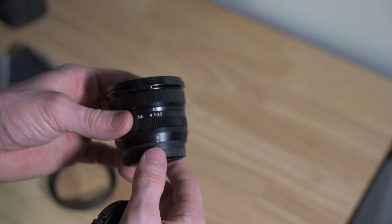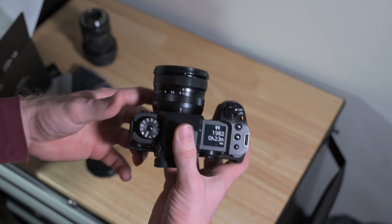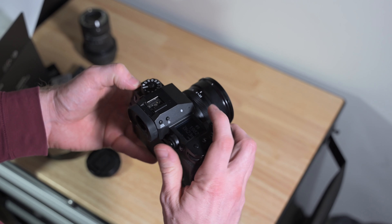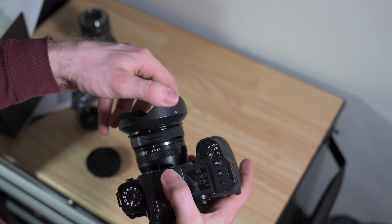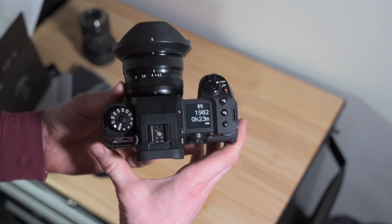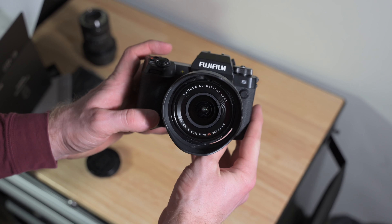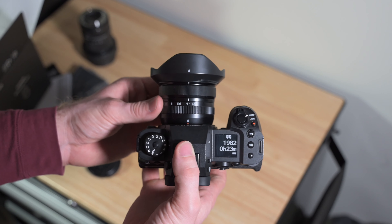Let's take a look at what it looks like on the X-H2S. There it is on the X-H2S — as you can see, it's super compact, super lightweight, matches super well with the camera. I'm going to have a fun time using this lens. Maybe I'll make a little review of it. There it is with the lens hood — super cool. That's pretty much it. This is just a quick unboxing and I hope you enjoyed it. Let me know if you're going to get one yourself. See you next time.